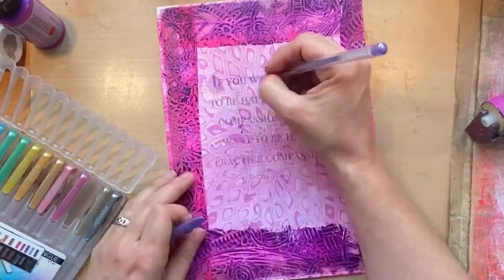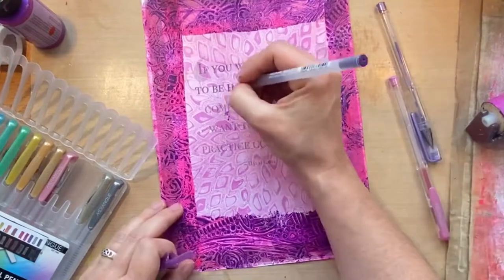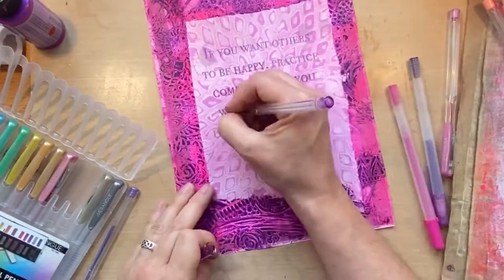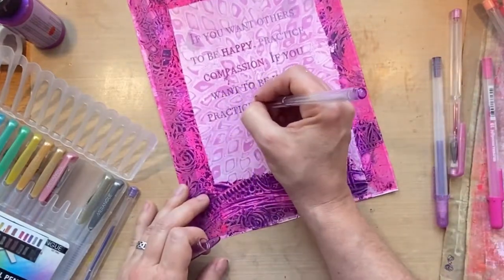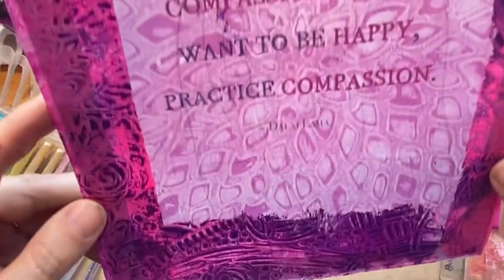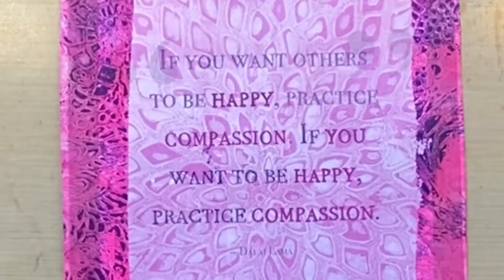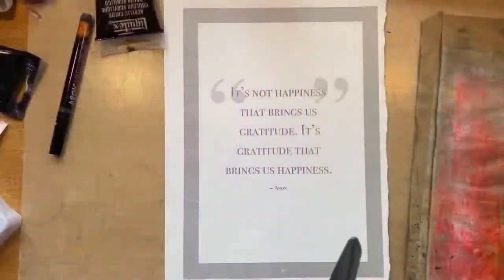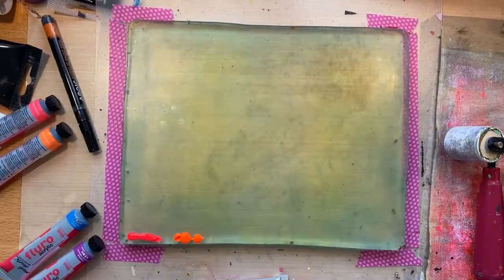Just tracing the letters, and I thought I'd highlight some of the words with a different color — so 'happy' and 'compassion' in a different color, just to make them stand out. Because it's important to practice compassion to help others be happy, but really you need to be compassionate to yourself too. So there's our happy little page, and I like the patterns from the placemats. I'm emphasizing the word 'you.'